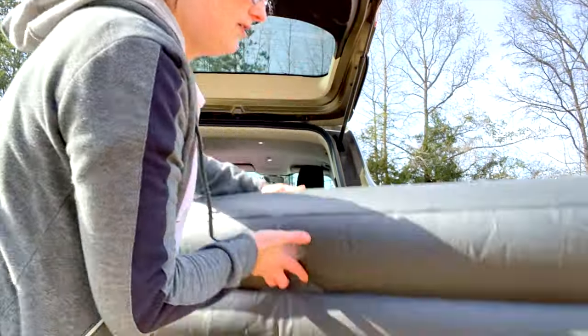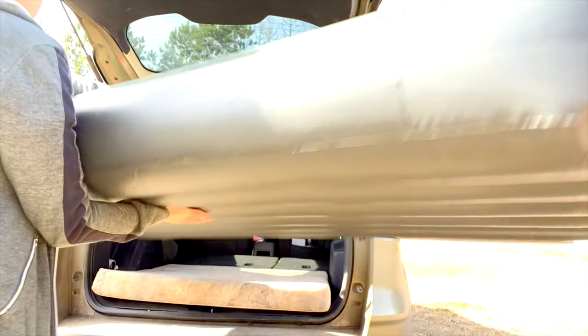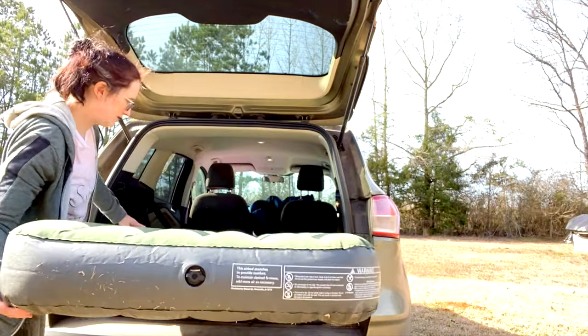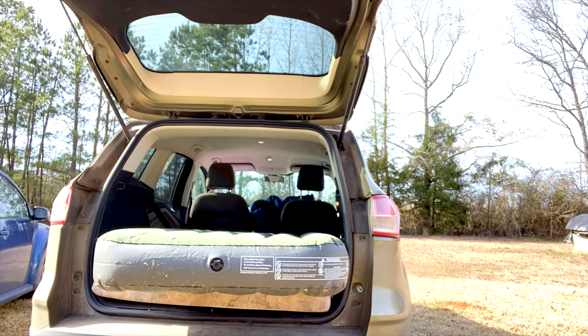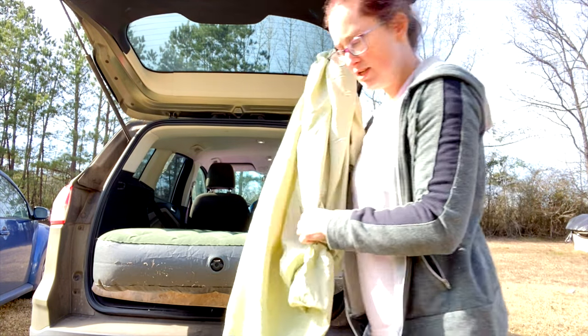Now that we've got our air mattress blowing up, I'm just gonna slide it in here like this and then put my seat on it.